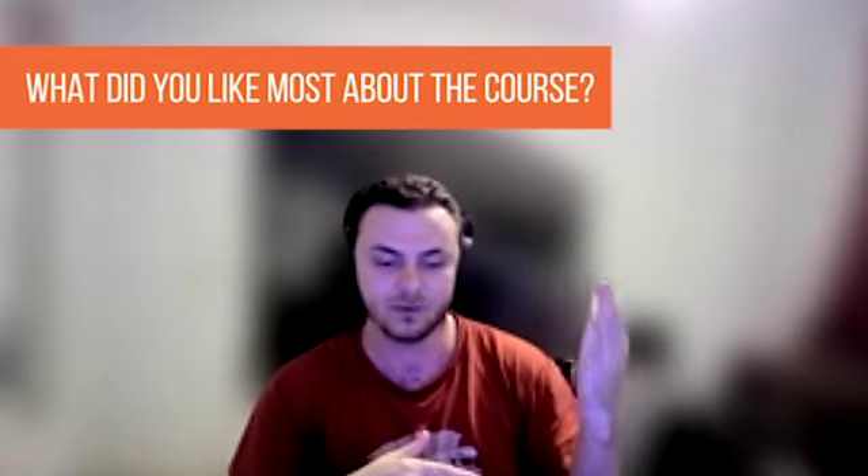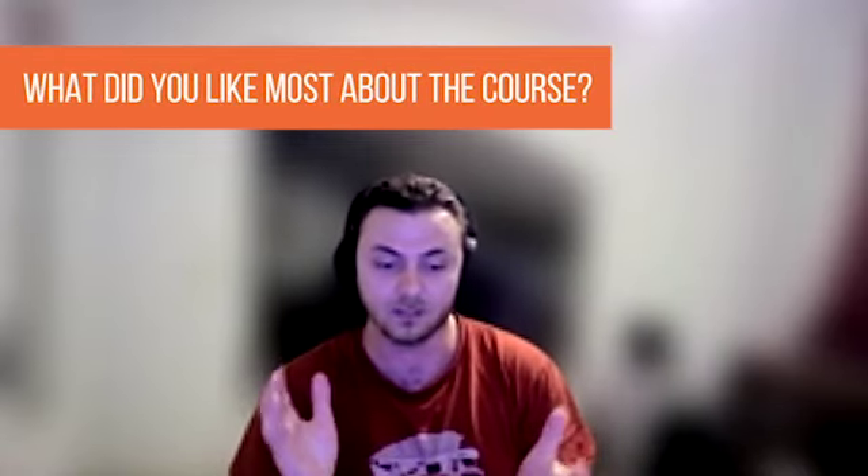My favorite part about trying a new course like the TUNY character program is you get someone else's view and perspective on how to approach the problem. I got to see how someone else approached a TUNY character in this way — I had a lot of fun. The videos were very clear both in what they were trying to convey and also just in the breakdown of all the modules.